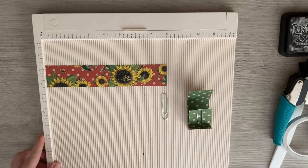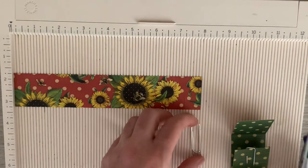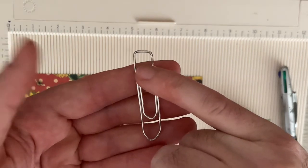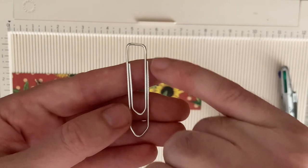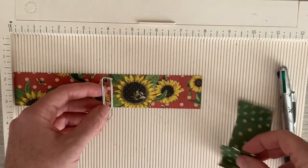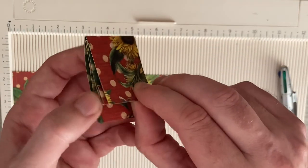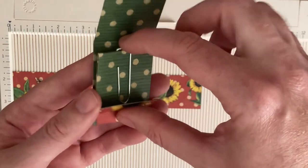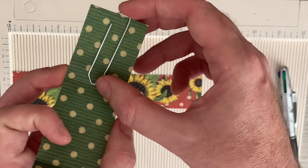Let's zoom in and look at the paper clip. The paper clip has a center piece and an outer piece. The short piece is the length of your short bit and the long one is obviously the long piece.